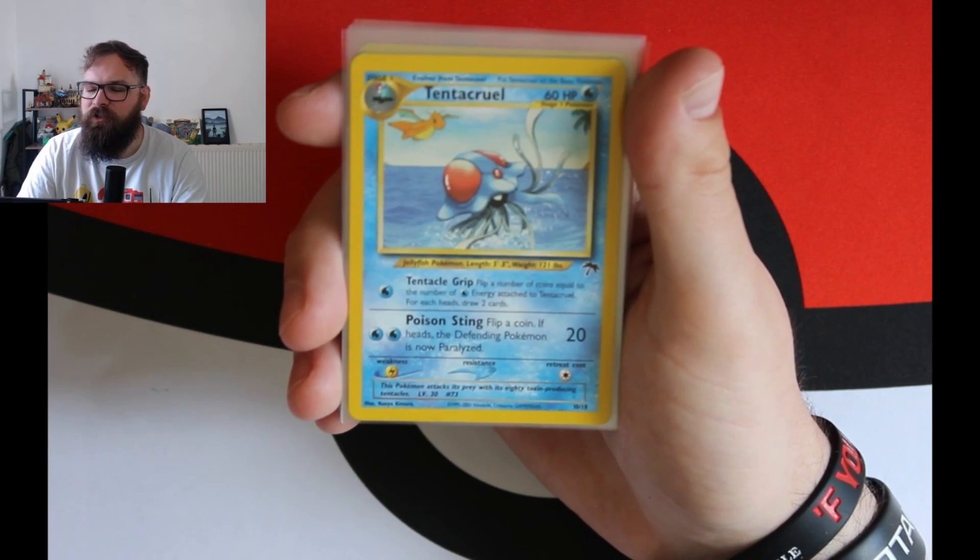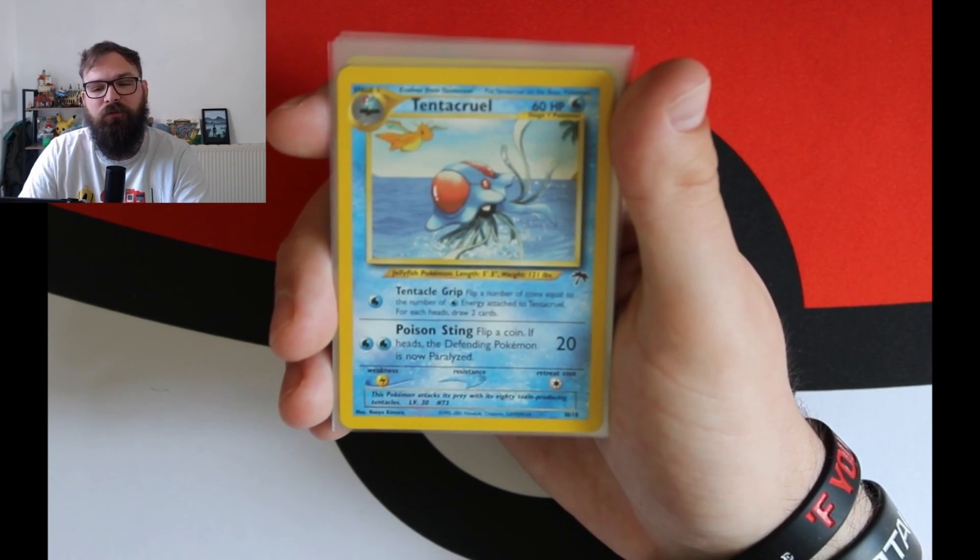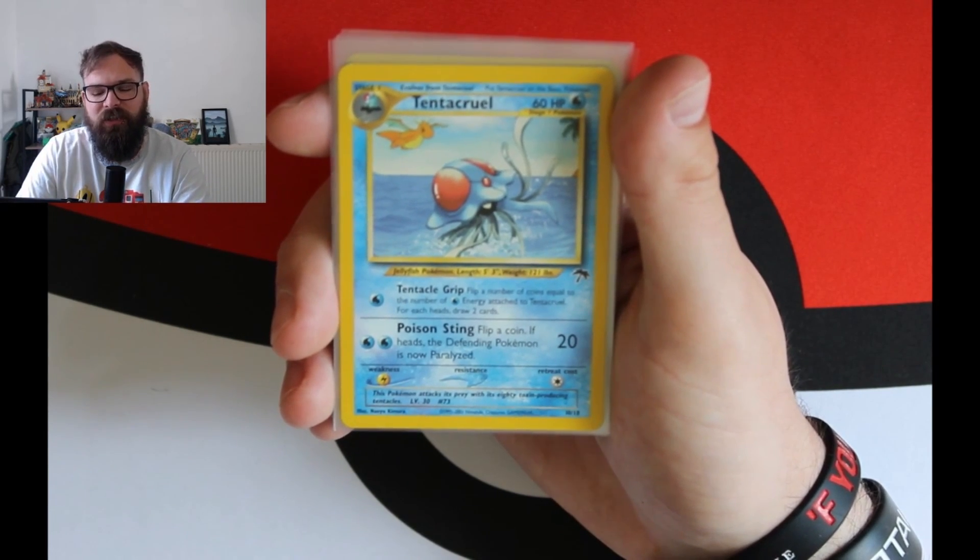That's the thing that's changed. In the first three sets, the reverse holo is the first card, and in the second three sets, the reverse holo is the second card.